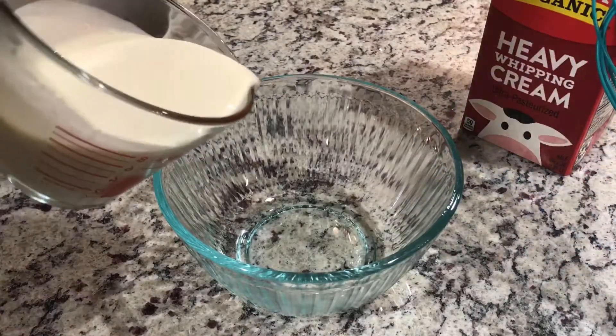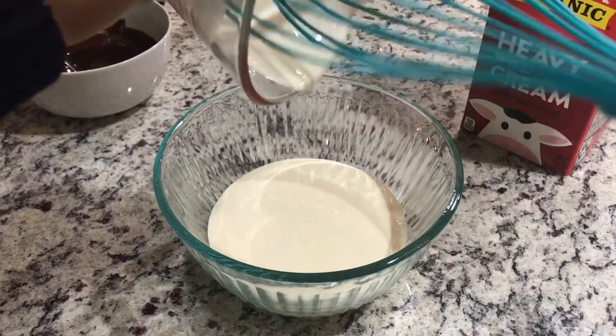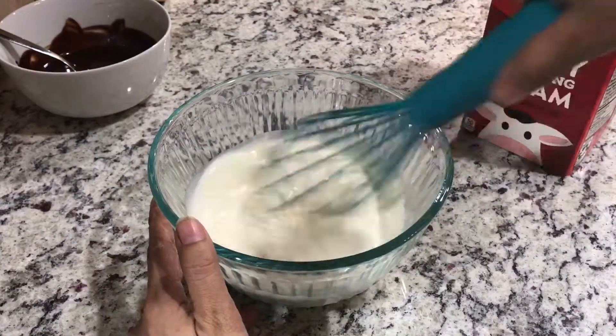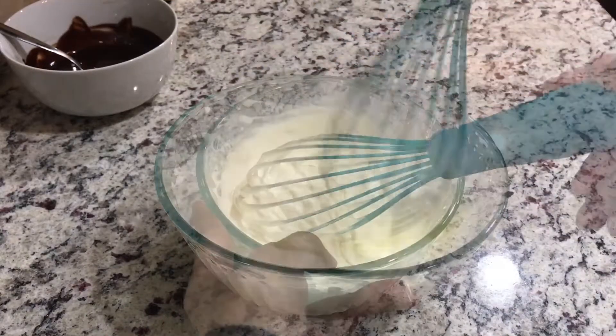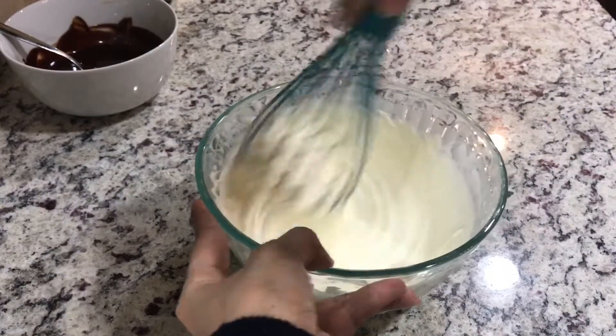Now she's taking a cup of heavy cream and whipping it till you reach the peaks. See, it's getting thicker. These are soft peaks. A few more seconds and it's done.